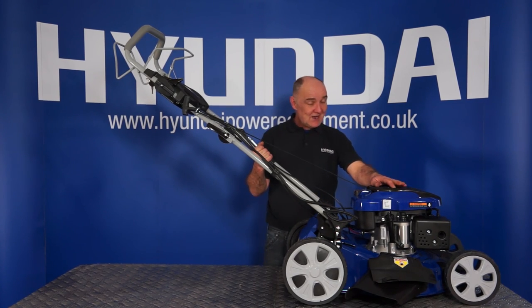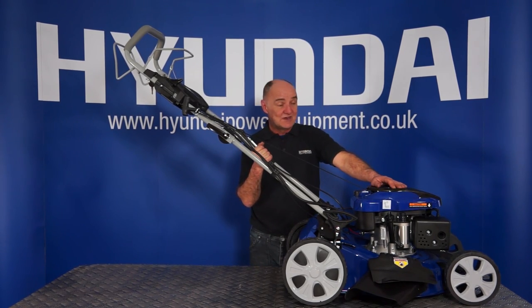Now you're set to mow. If you do have any further questions, please read your user's manual — there's a lot of useful information, hints and tips in there. Any further questions, you can either visit our website or call our after sales team and they'll be happy to help you. I've been Adrian — happy mowing!